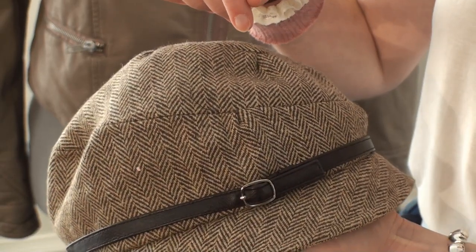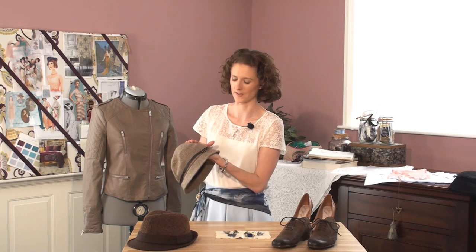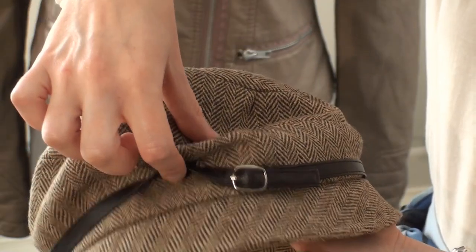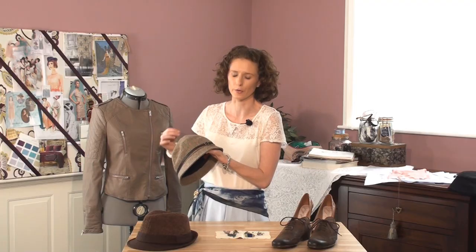Accessories can make or break a look so it's important to have options. First off, hats — I picked this one out at TJ Maxx, or TK Maxx if you're in the UK. I like this one because it's got a herringbone tweed look about it that's very Lady Mary goes hunting. Now it had this leather belt on it — I'm not too keen about that so I'd probably take it off and maybe put a ribbon or a rosette.